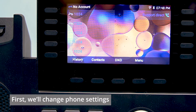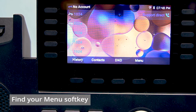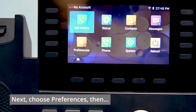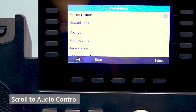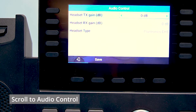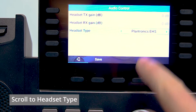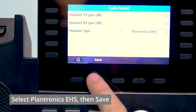Before we make any connections, we need to change a setting inside the phone. Click on the soft key for menu, then go down to preferences. Within preferences, go down to audio control, and then down to headset type. We want to make sure that's set to Plantronics EHS. To save it, click the save soft key.